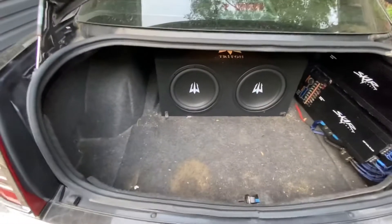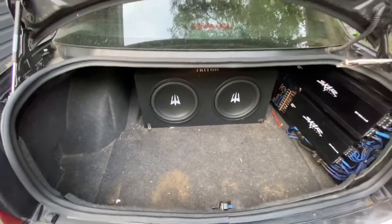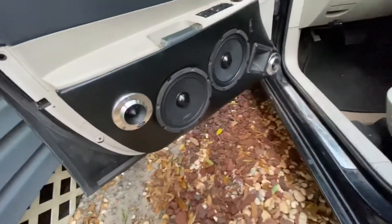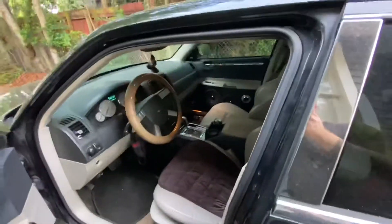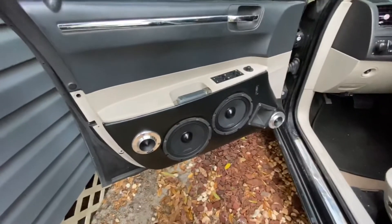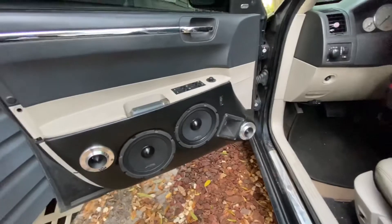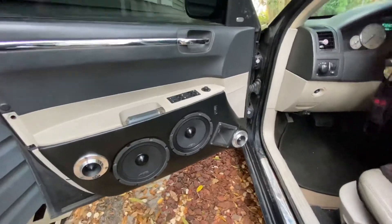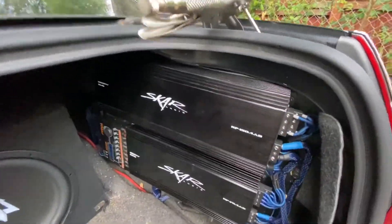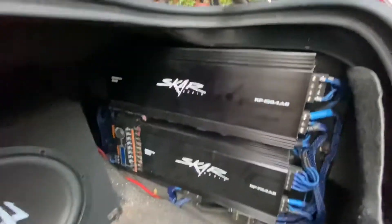Okay everybody, welcome back — we are here for part two of the Chrysler 300 system install. From part one, just the front doors: two super tweeters, two Neo 8-inch drivers, and the 250 driver. Those are all being run by the RP 150.4 on the mids and the 75.4 on the tweeters and drivers.